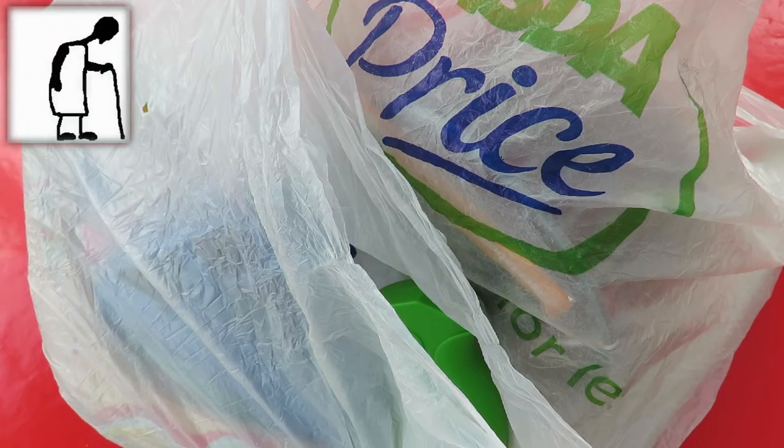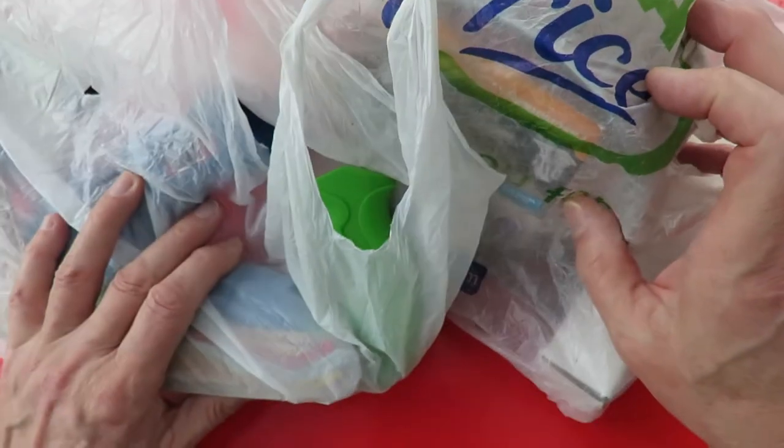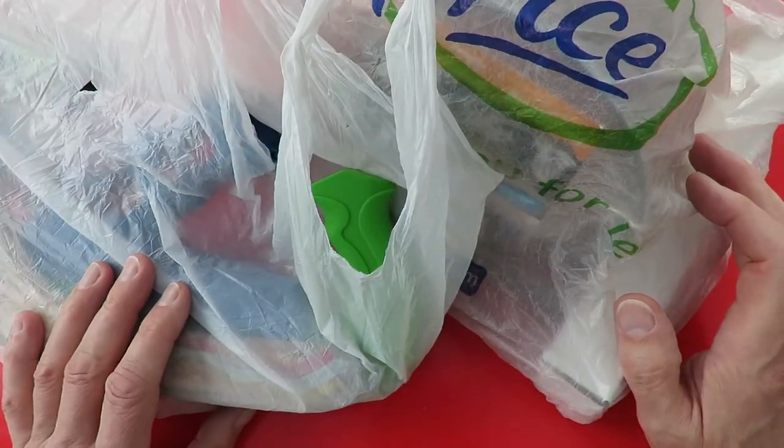Hi guys, Charity Shop Gold and Garbage. We've been out to Thornbury today, and I've also been to the recycling centre, so we've got two bags. I'll do them both at the same time though.